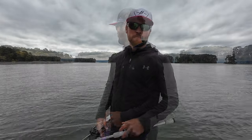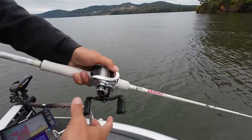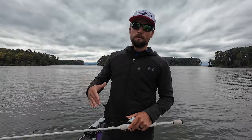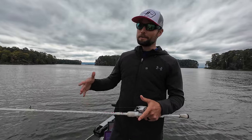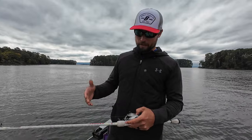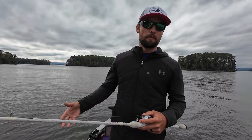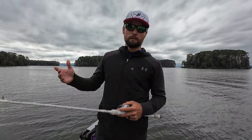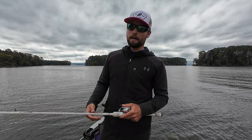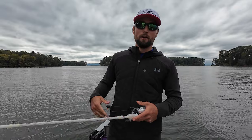As far as gear goes for a jerkbait, I used to throw a 6'10" medium light rod a lot, and I've gotten away from that. Right here I'm using the Abu Garcia Veritas — a $100 to $120 rod. A jerkbait is one of those techniques where you don't need an expensive rod. I get my equipment for free, never going to hide that, but I'm on an allowance so I have to be strategic. A jerkbait is absolutely a place where a $100 rod works perfectly — you don't need to spend $200 or $300.